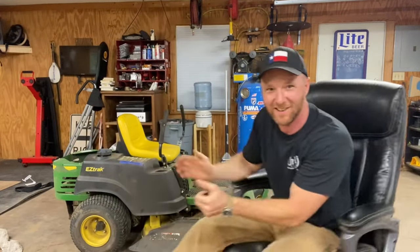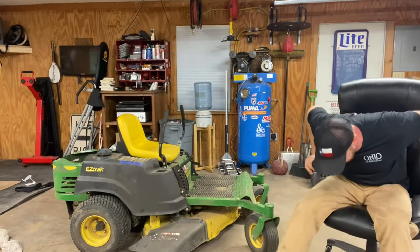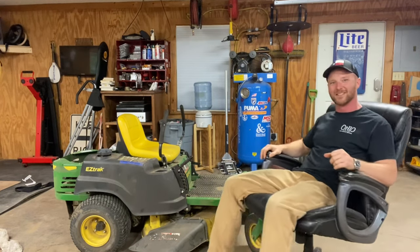Howdy there! Welcome to Moe Mike's Garage! Boy, we upgraded the chair, got some new wheels on the bottom of her.